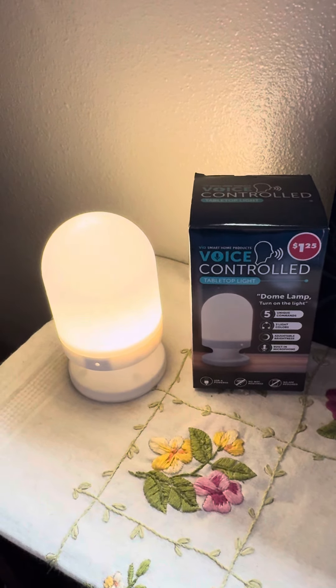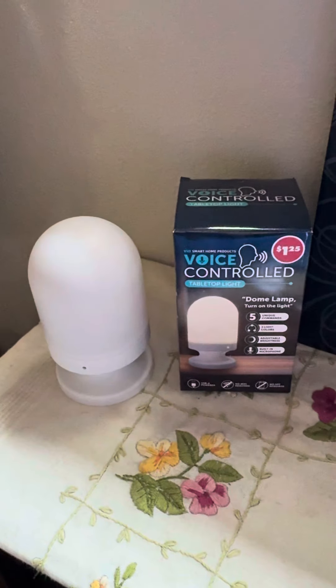Dome lamp, turn off the light. Have a good day, everybody. Bye.